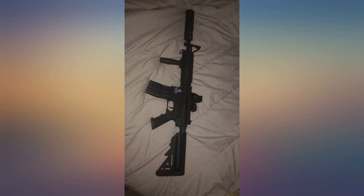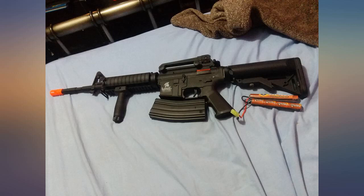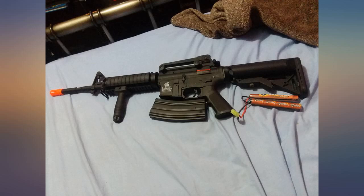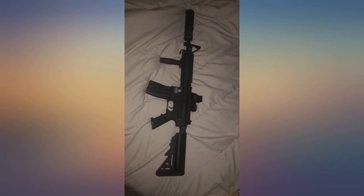Bought a Firestorm 1500-round M4 drum mag and it works perfectly. Using .28g Elite Force BBs, it shoots around 175–200 feet. It hurts so bad — even with EVA paintball equipment, I had black and blue marks all over me. The scary part is the loud thwack sound as it slams into the armor, almost like a whip cracking.